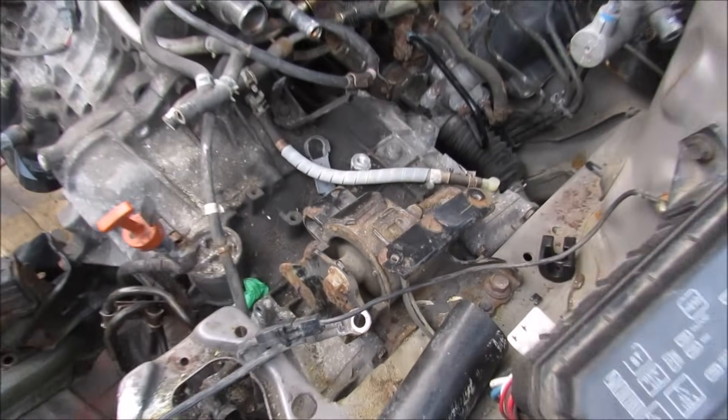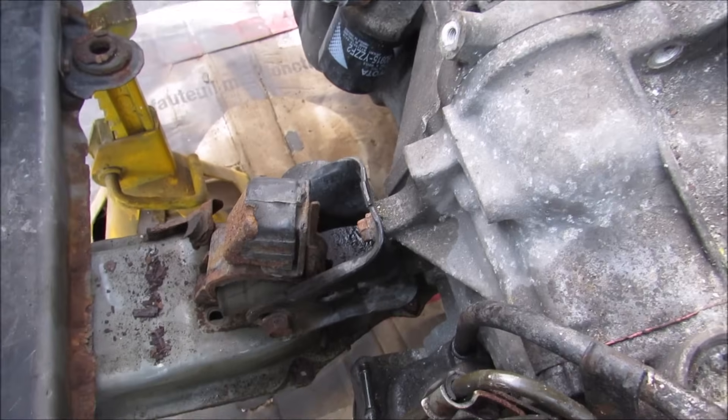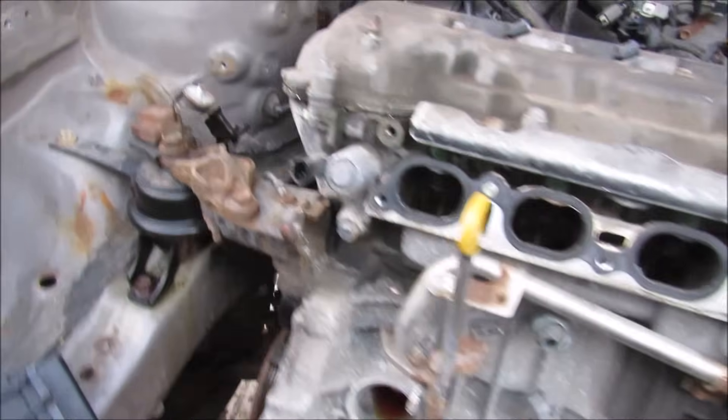This car has a total of four engine mounts: one over here at the transmission, one at the back there underneath the steering rack, one at the front here, and finally one over here on the side of the engine.